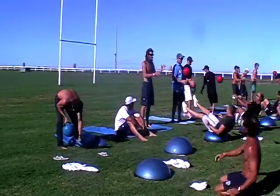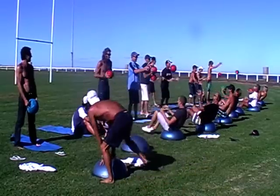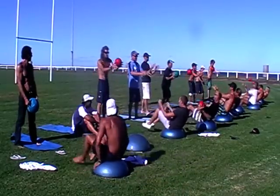Come on, let him have it now, let him have it. That's good. Finish off, boys, finish off.